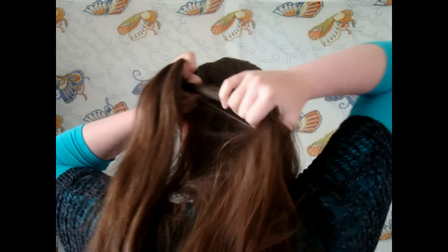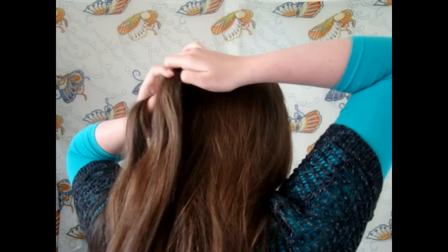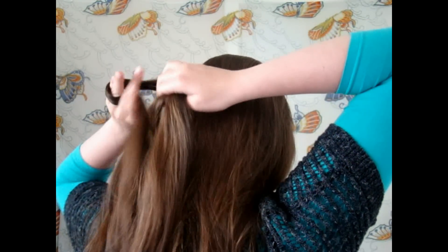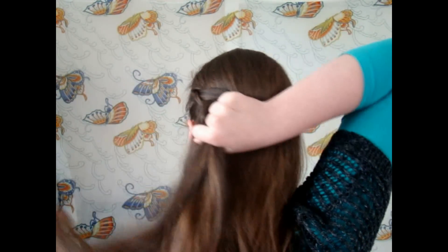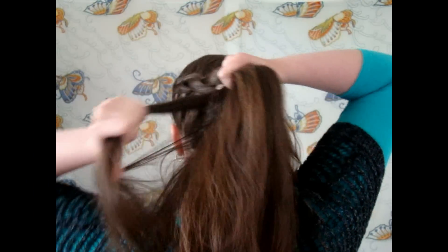You want to make sure that the top is nice and smooth and you want to repeat those steps all the way down to the other ear, slightly angling it downwards but not too much. Once you've finished the braid you can finish it off with a Dutch plait and secure the end with an elastic.